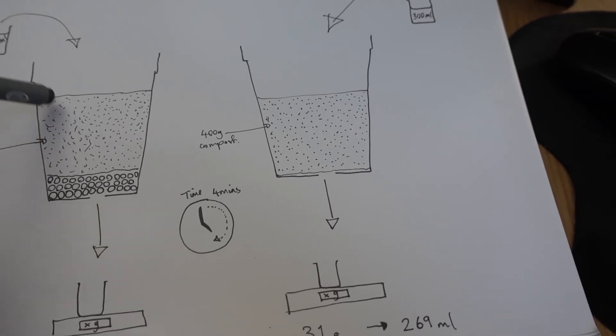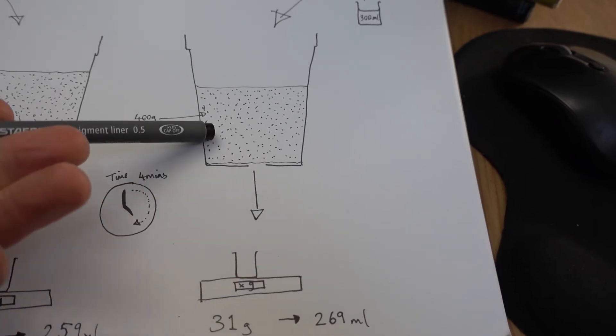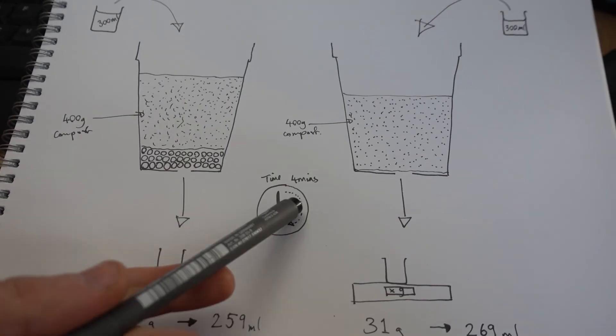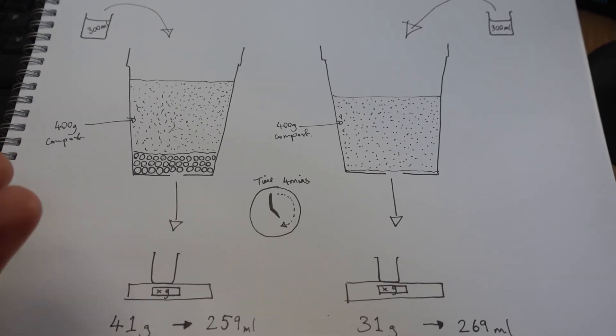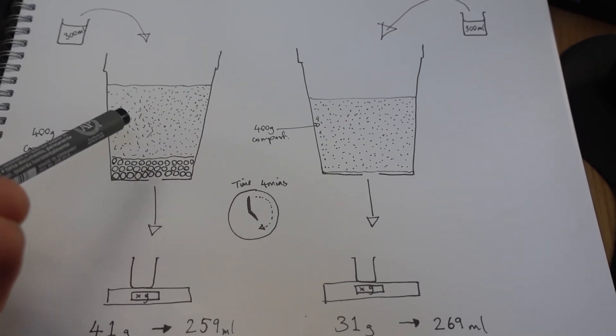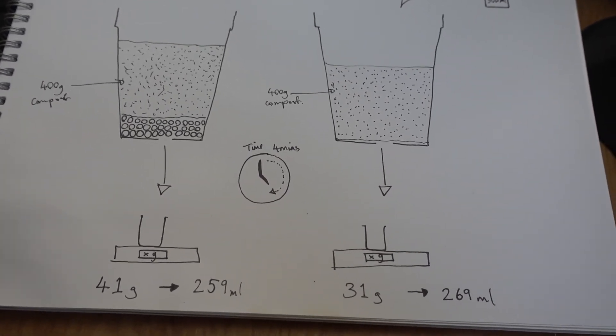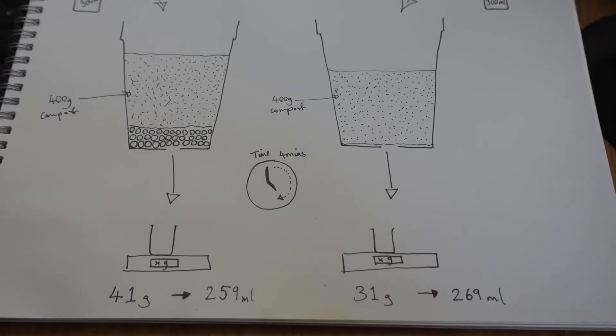Realistically you'd need to repeat this experiment to be sure, and there are other problems with it too. Although I think the result does show it doesn't really matter. It's not perfect — it probably washed out some silt which would account for the 269 millilitres this one held onto. I think if you repeated it, it probably wouldn't be a significant result. In the realistic scenario of leaving it for several days before watering again, I think it would make no difference at all.